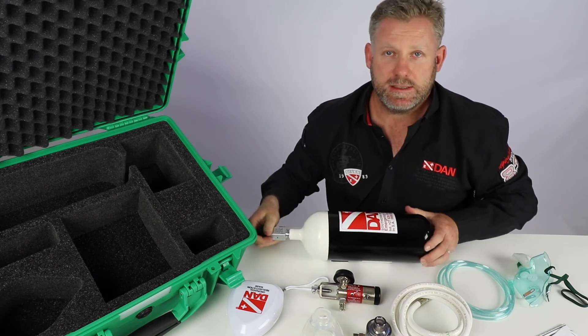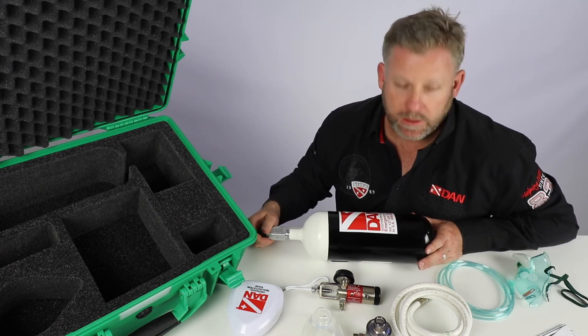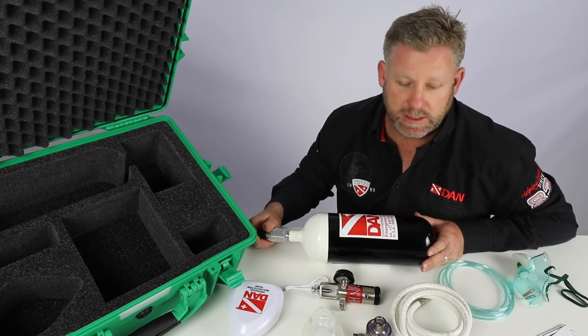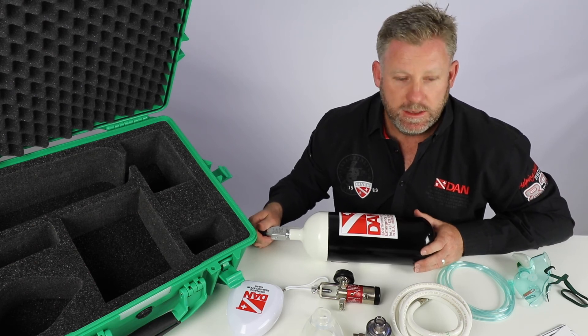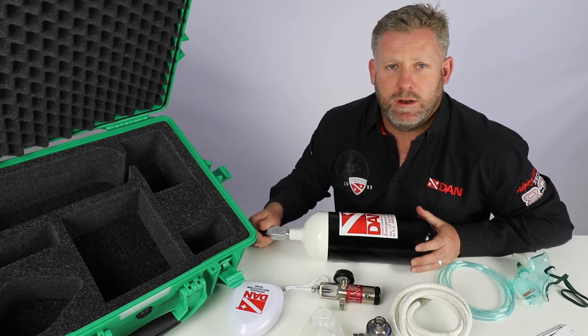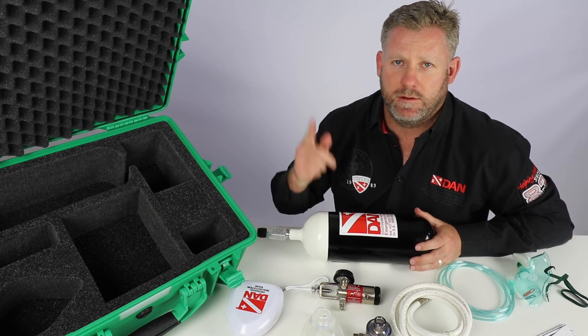So that's the contents of the entire DAN O2 kit. I think it's really good for every diver to have on the boat, or at least every charter should have one of these on their boats — it makes diving a lot safer. We look forward to seeing you guys really soon and remember, it's your safety and your adventure.